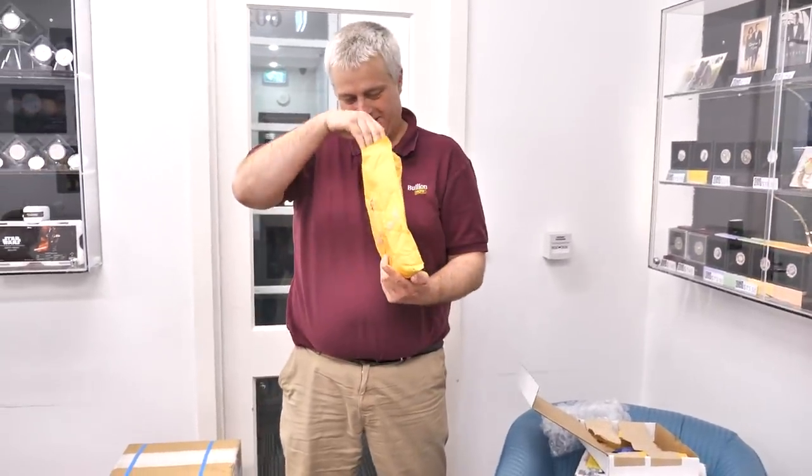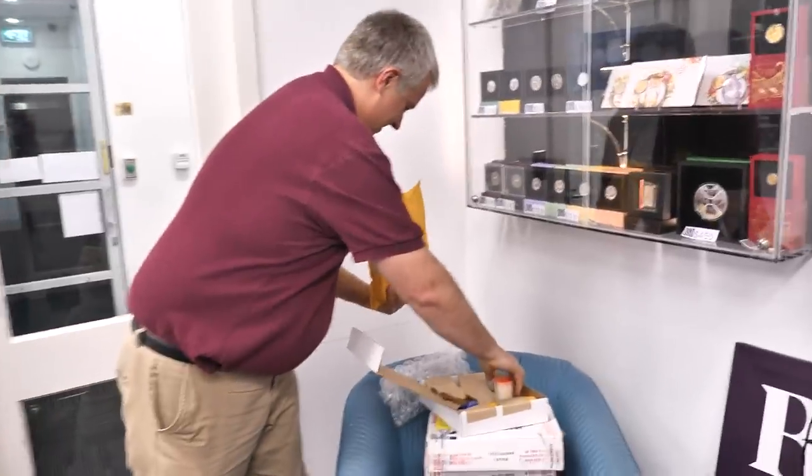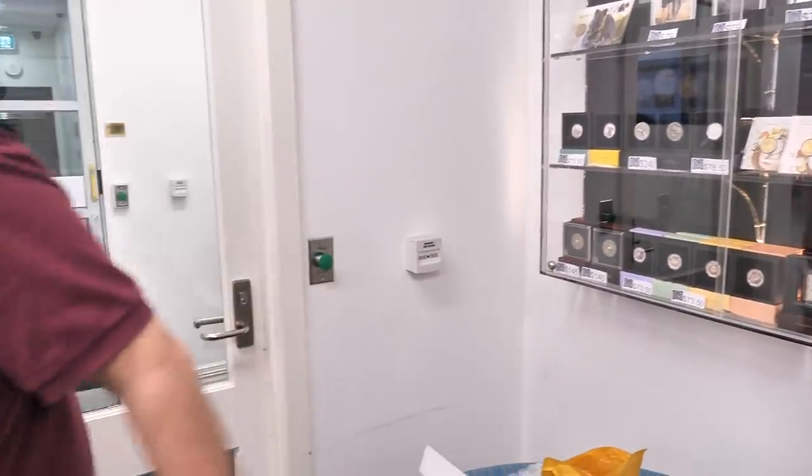Everyday life at BullionNow — terrible, terrible job, I hate it! Something more in there — the tubes are open, I might get a glove for this one.